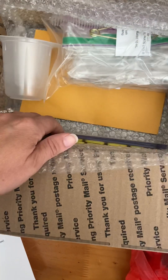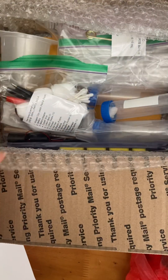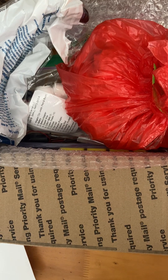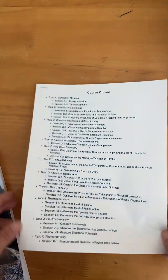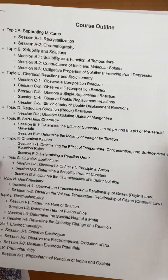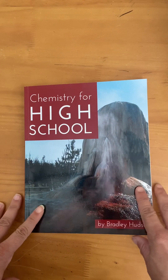One thing I was surprised didn't come in here is the actual labs themselves. You order this from the Home Scientist and it doesn't come with any instructions — only the materials. The actual labs you can find on their website, and I'll include the link. I went ahead and printed the course outline, which tells you the different topics and is also available on the Home Scientist website.